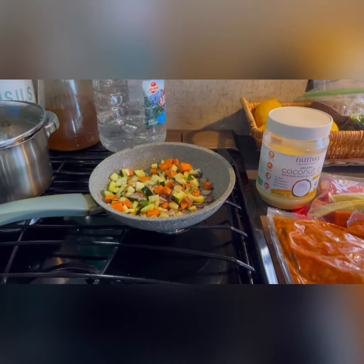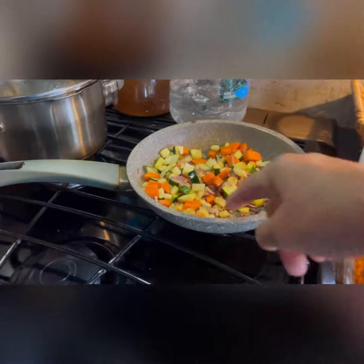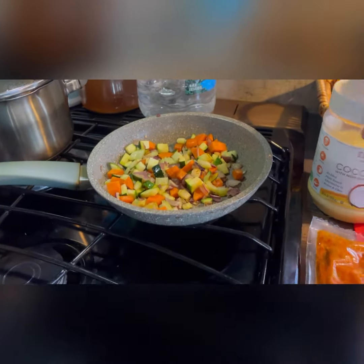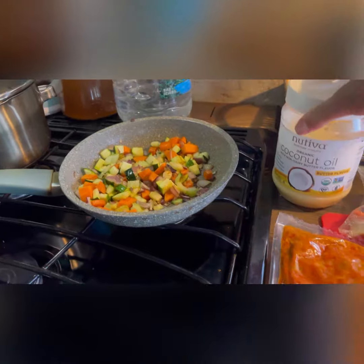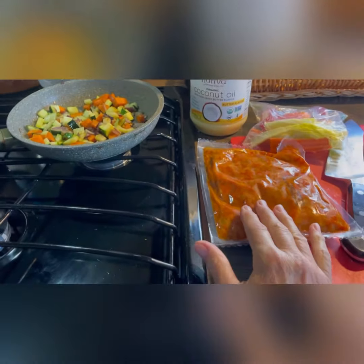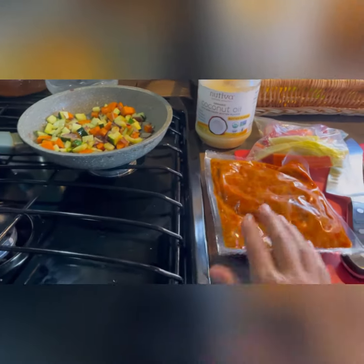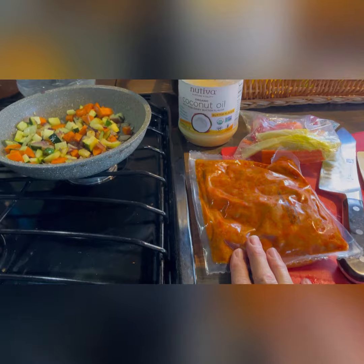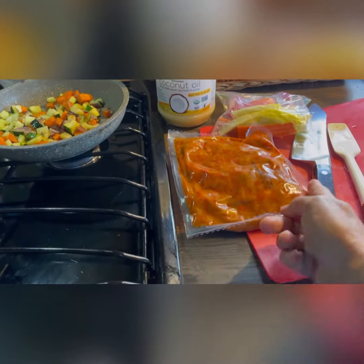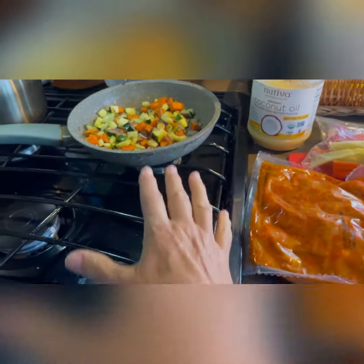I'd like to talk about another quick and easy meal that I make. I chop up vegetables that I like and stir fry them in this small pan with a ceramic coating, so it's really easy to clean. I use a little bit of coconut oil, and then I take this prepared chicken — I think this is chicken masala. I get it at Costco; you get two bags in a pack for about $15, and there are no antibiotics added.